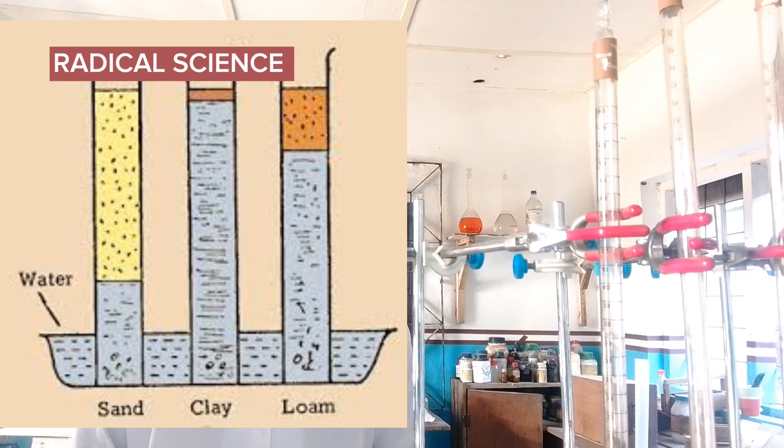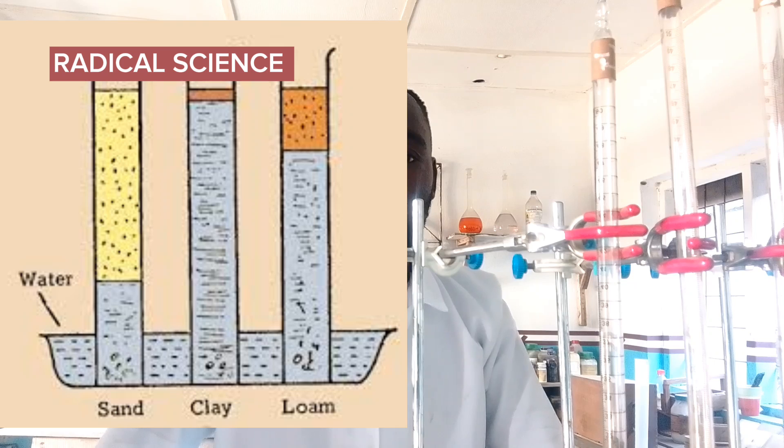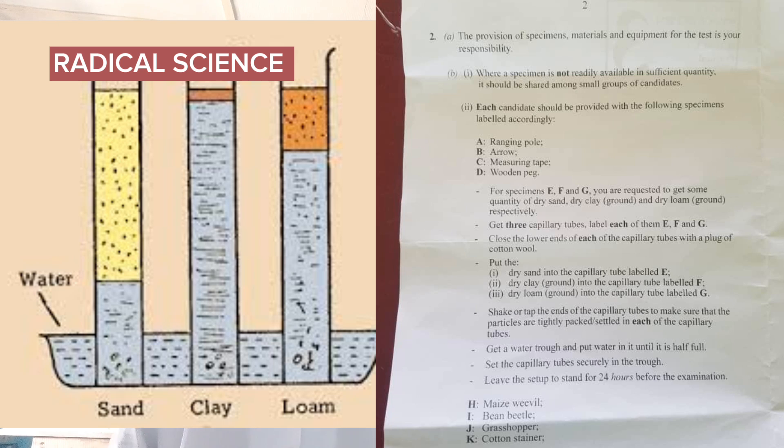I read this from the 2024 YX specimen questions. For specimen E, F, and G, you are requested to get some quantity of dry sand, dry clay, and dry loam soil respectively. Get three capillary tubes and label each of them E, F, and G.